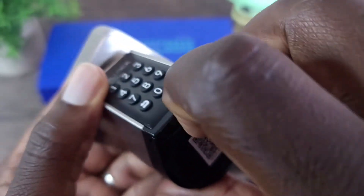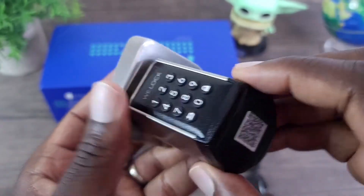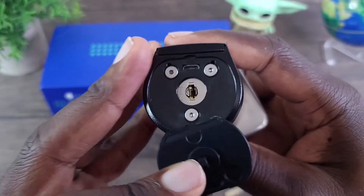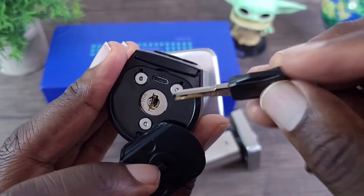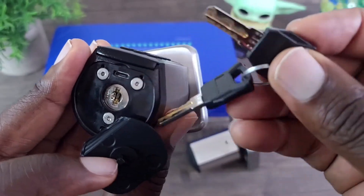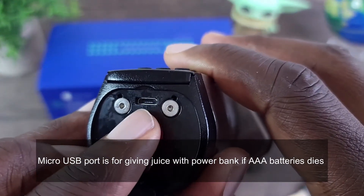And then peel right here — peel that back. This is where you can use the alternate keys. Maybe the battery died, or if you're having issues with the passcode, you can always use the keys that come with it. So open it there, and you also have a micro USB charge port.